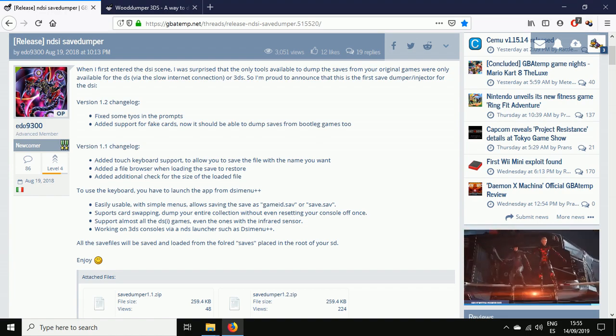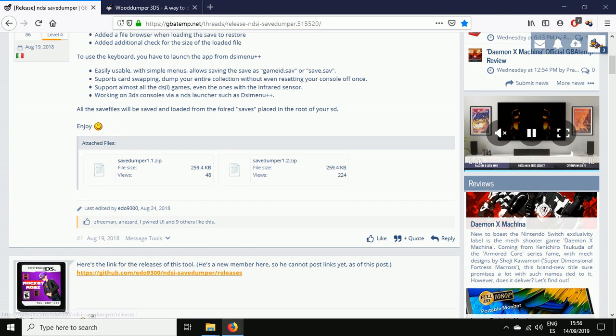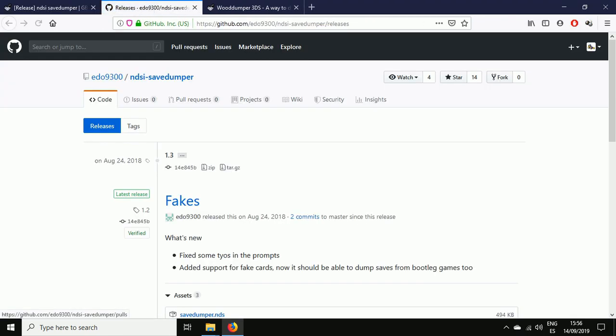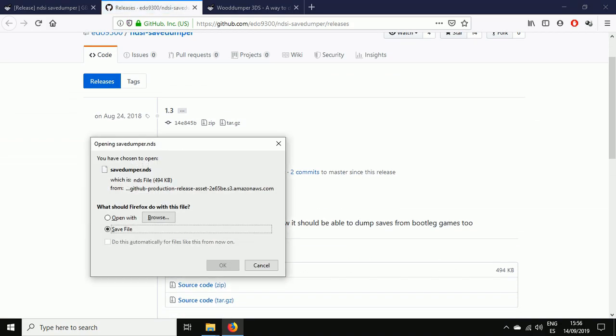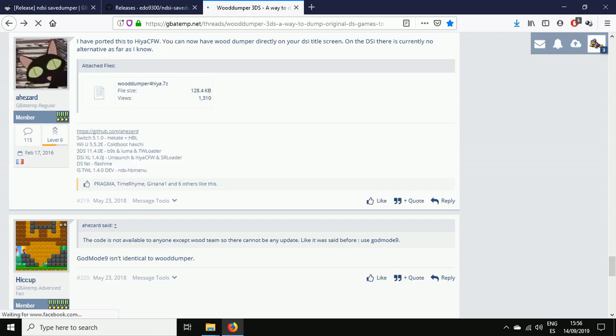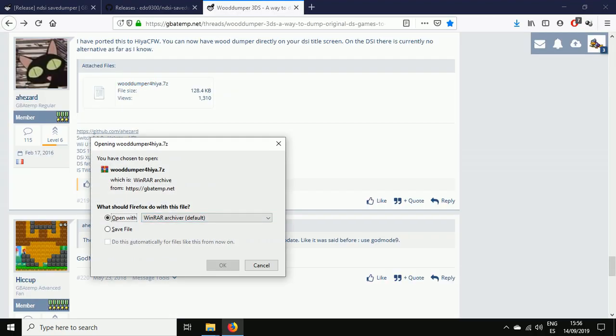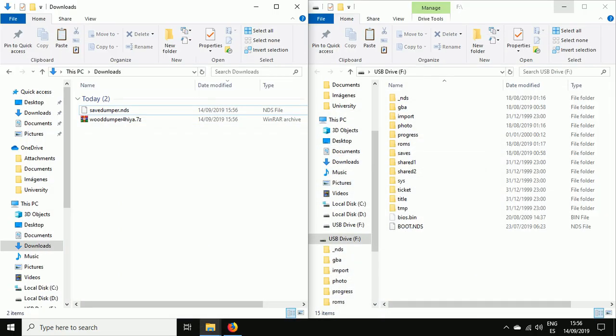We're going to proceed to download both of them. Save Dumper only shows two versions on the GBAtemp website, but if we take a look at the GBA page we can see that version 1.3 is available for download. For Wood Dumper, this is normally for 3DS but we have a version adapted for DSi which we're going to download.